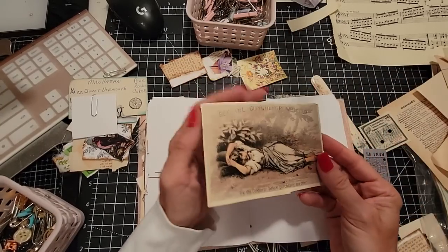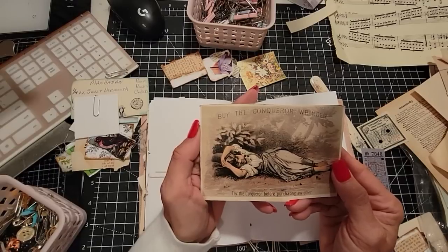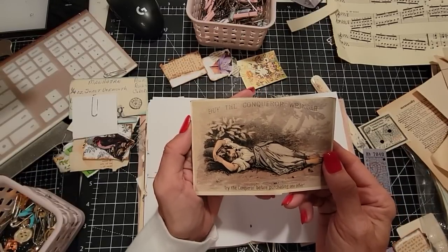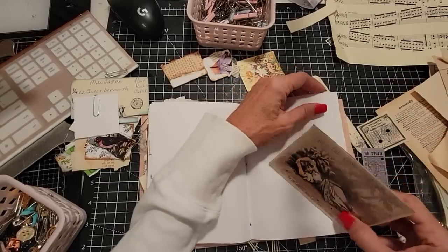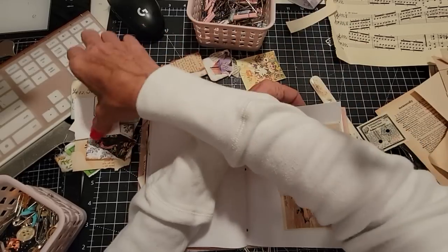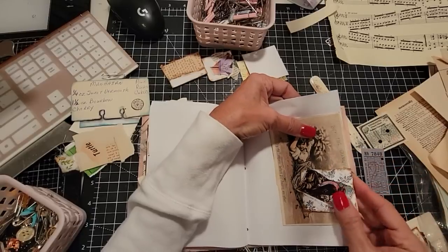Here's a Victorian trade card: 'Buy the Conqueror Ringer. Try the Conqueror Ringer before purchasing any other.' I wonder what a conqueror ringer is — maybe it's a washer ringer, like a mangler or something. I don't know, I'm making this up. Does anybody know what it is? I'll put you on there — that's cute.